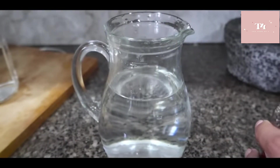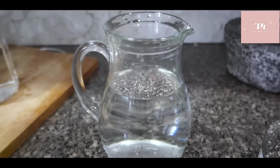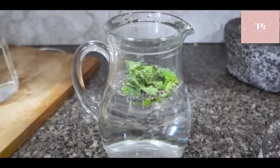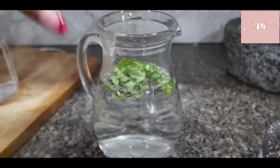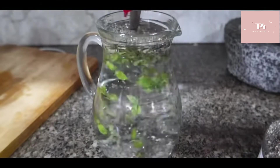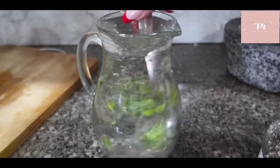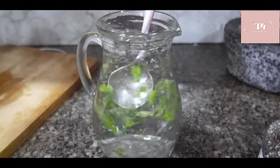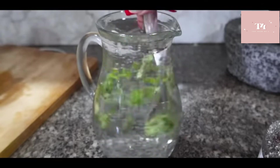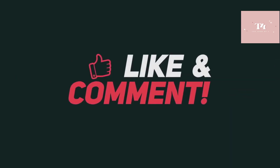Next detox water is our chia seed and pudina (mint) detox water. I will add 1 teaspoon of chia seeds to 1 liter of water, then add pudina paste. We will mix it and soak it for 3-4 hours. You will use the chia seeds — do not strain them out. Chew the seeds when they come into your mouth.